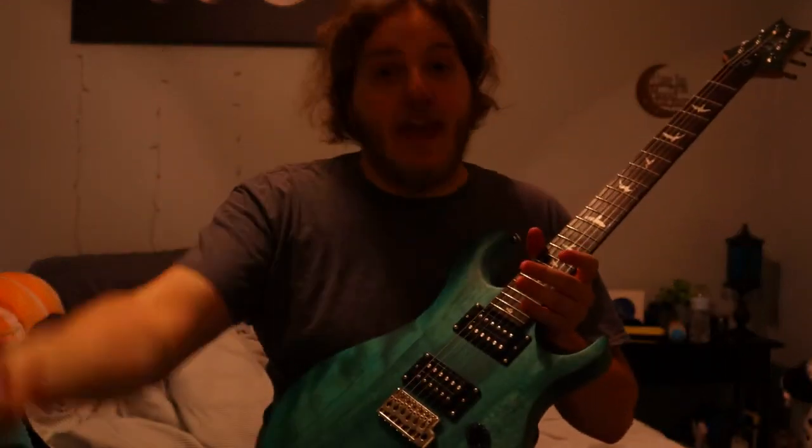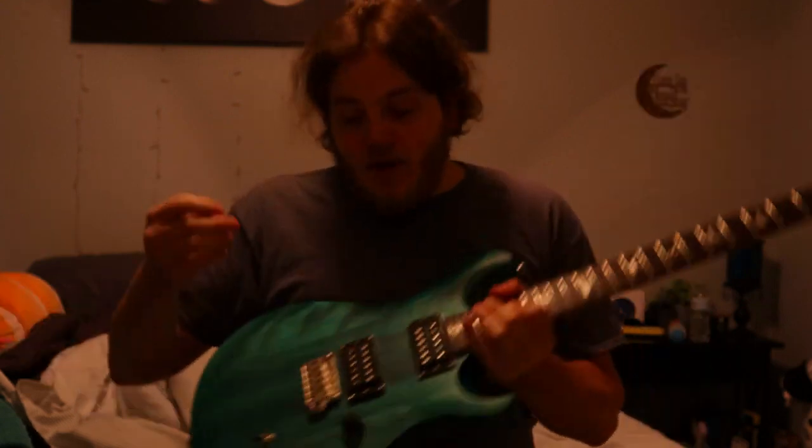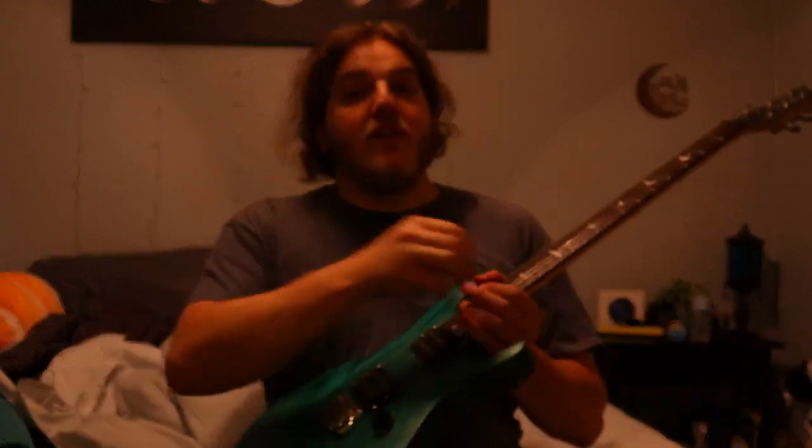If you were using this on a stage and you just had that big open area between you and the amp, you're not going to have any issues. The fact that I could literally go anywhere in this house — I'm about as far back as I can go from the basement with everything in between — I could stand in a closet and this thing would probably still pick up through another door and some more walls. Lakato, I'm very impressed.